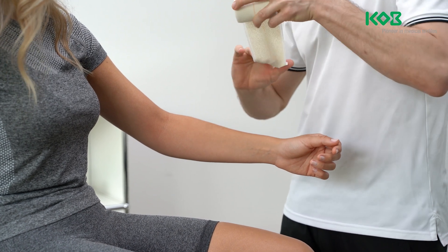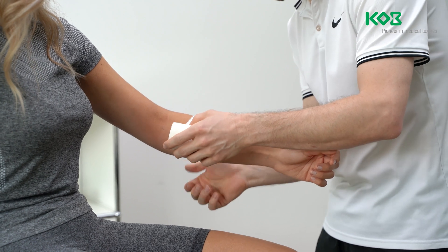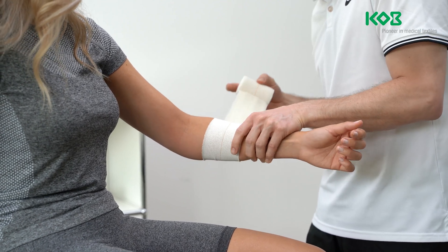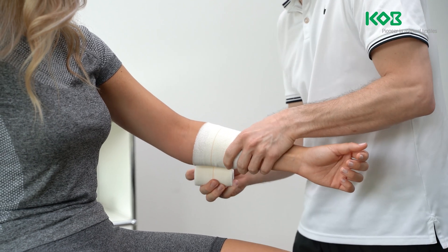Unroll the bandage a little before application. Apply the bandage to the affected side with moderate tension. The elbow is slightly bent. Start by applying the dressing below the elbow joint and apply several laps moving up to the middle of the upper arm.